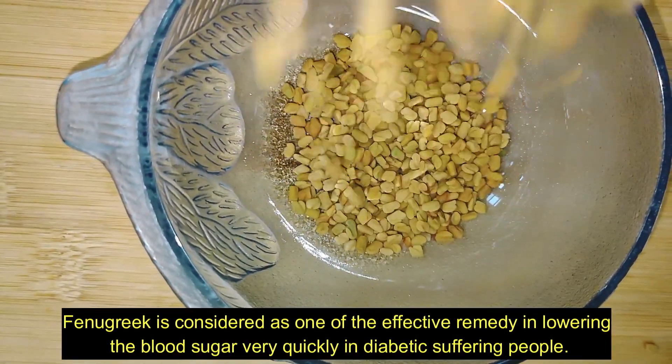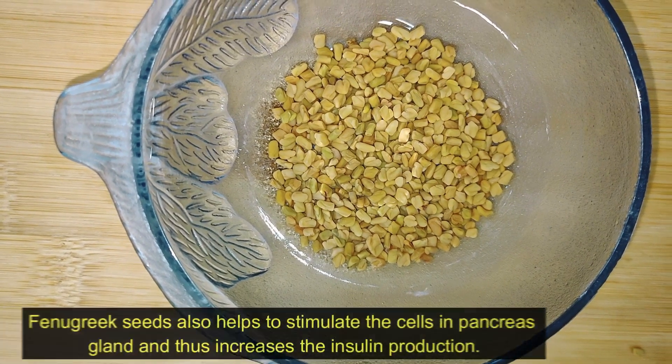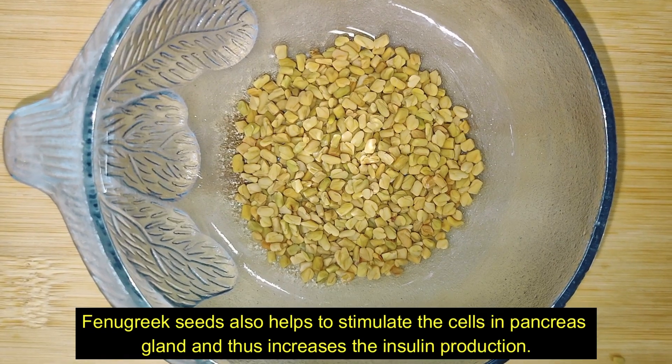Fenugreek is considered one of the effective remedies in lowering blood sugar very quickly in people suffering from diabetes. Fenugreek seeds also help to stimulate the cells in the pancreas gland, and thus increase insulin production.